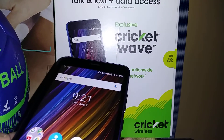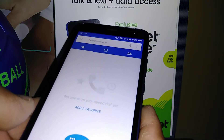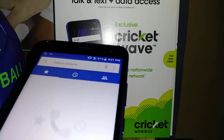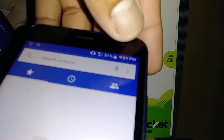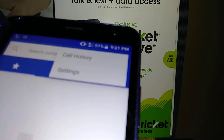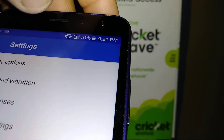Let's go ahead and set up your speed dial on this Cricket Wave. It's going to open the phone dial pad settings. In the top right corner of the screen you're going to see three dots, so just touch that to open settings.